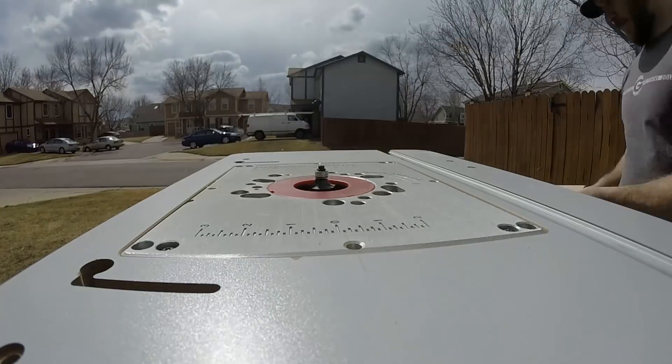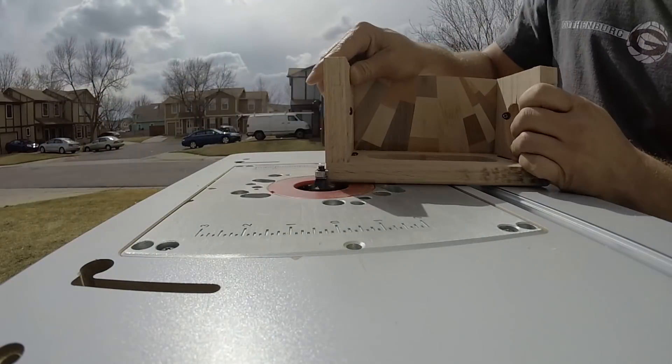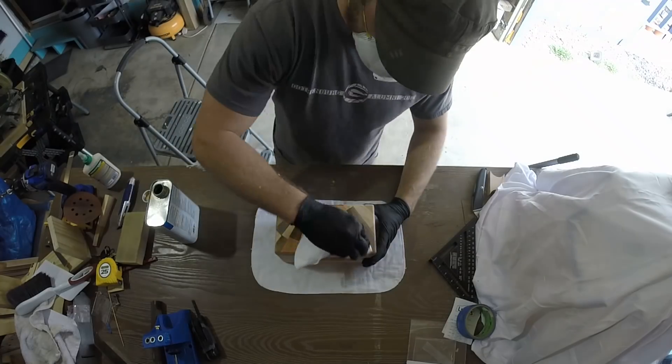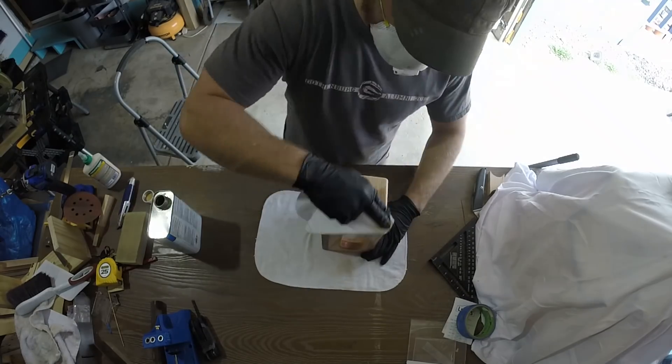After a good amount of sanding, I took the enclosure back out to the router table to round the edges. After everything was sanded and smooth, it was time to bring it back in and apply some teak oil to bring out the natural colors.